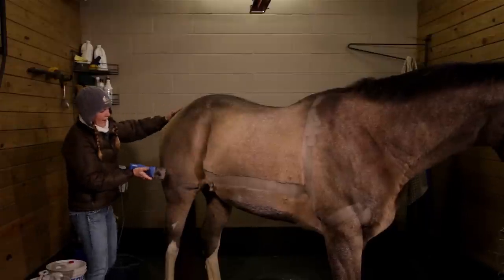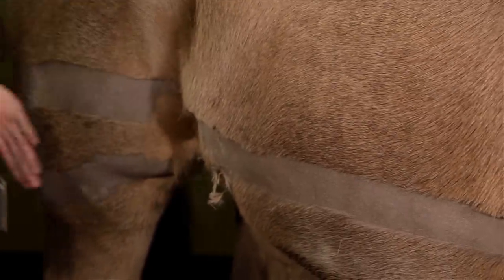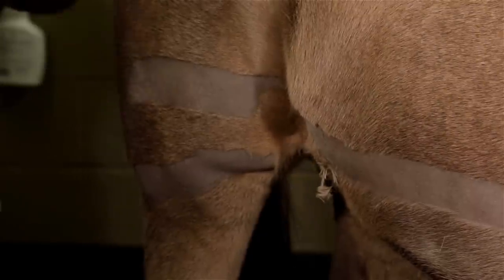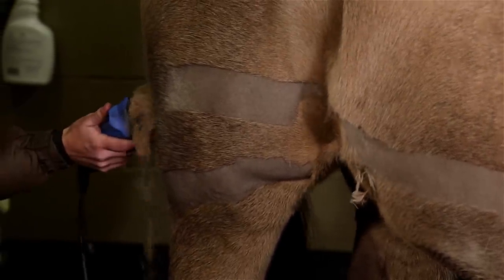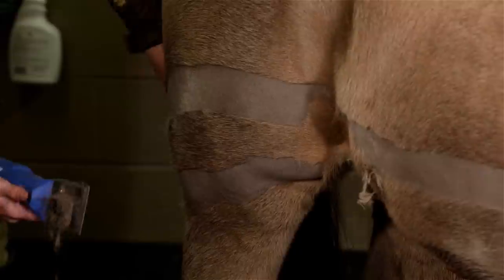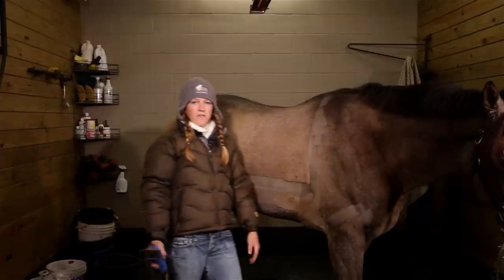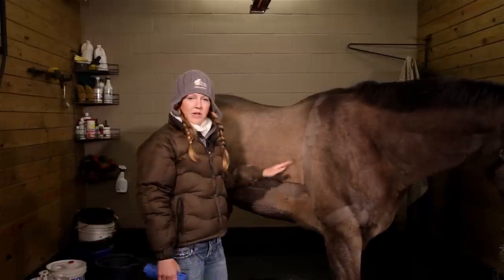Continue on towards the back. I kind of like it to slope down here at the end to keep most of the hindquarters on, and just come up like this, straight across. You can always go back and fix up your lines later, but this is exactly where the end of the clip is.